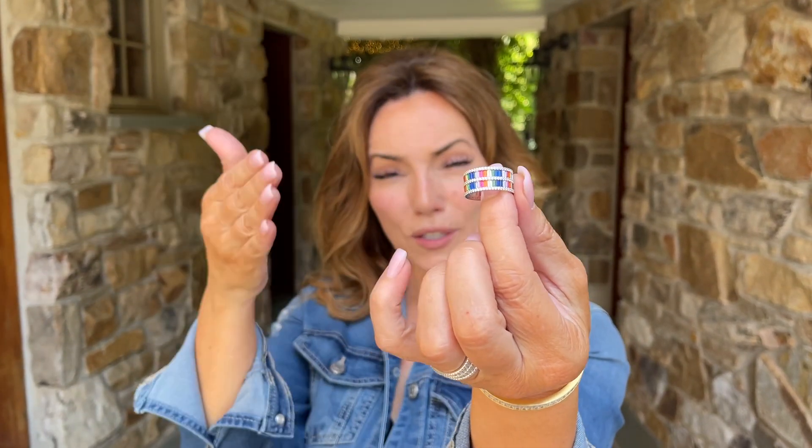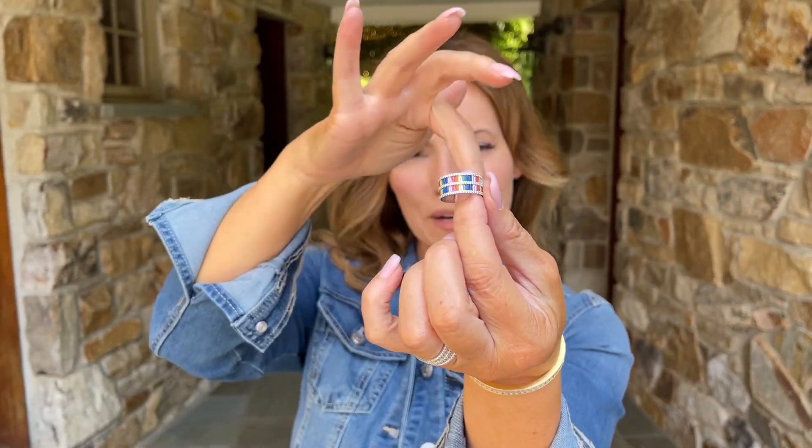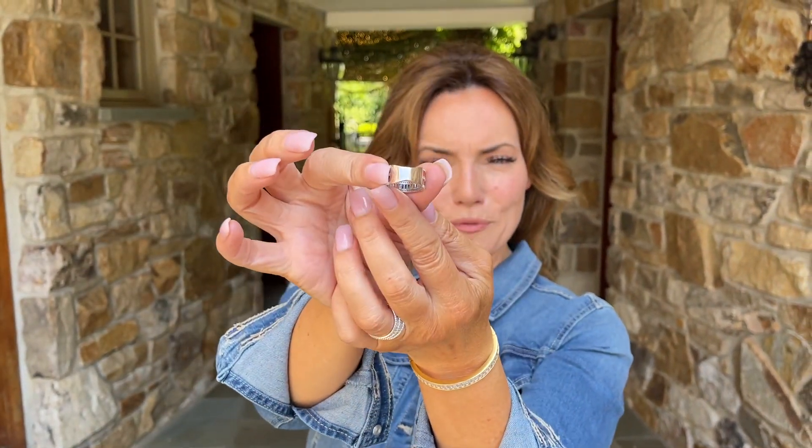You have the rows of baguettes along the top and the bottom, beautiful round rows along the top and the bottom, and a belt of round circles in between. It's a beautiful band that's tapered in the back so it's super comfortable.